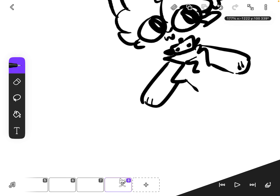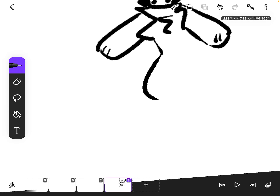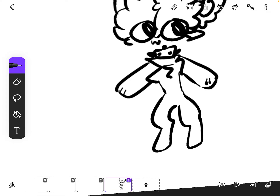For the legs I do them a certain way — you do them however you want, I literally don't give a shit. They kind of look like hooves but whatever, YOLO.